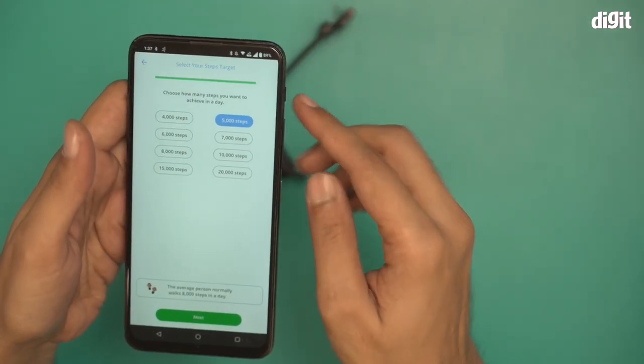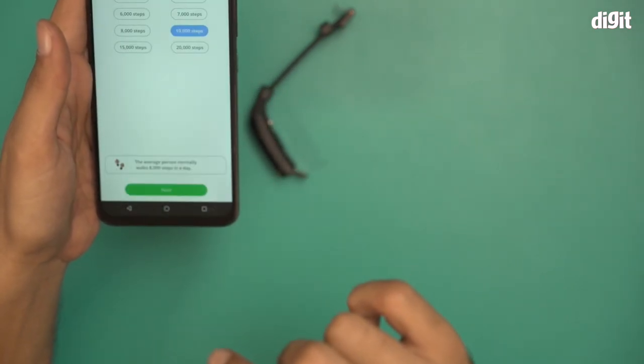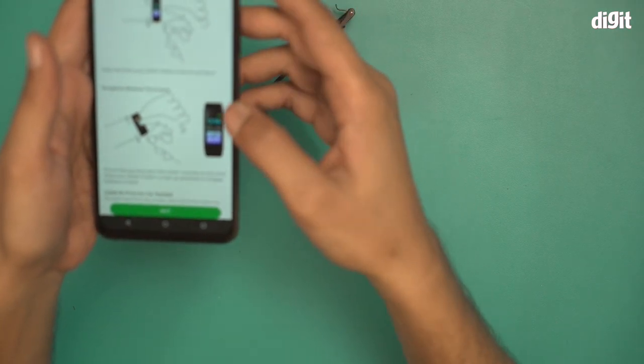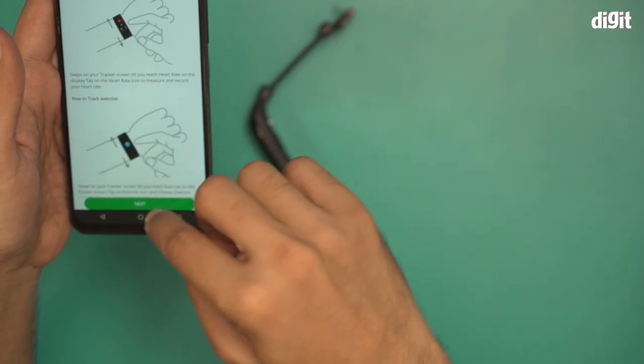Now on the smartphone you can set your goal — four thousand steps, five thousand steps. Let's go with ten thousand steps. Click on Next. It then shows you how to activate and navigate the activity tracker, basically telling you how to use this device.